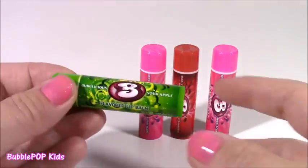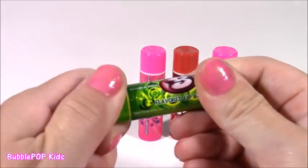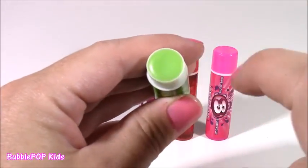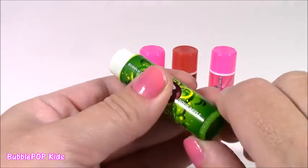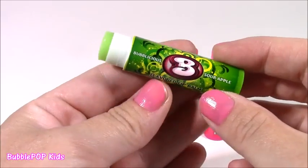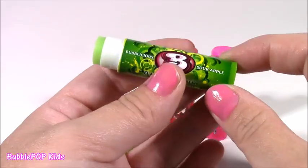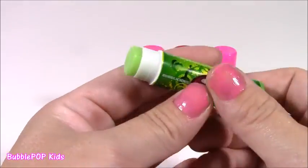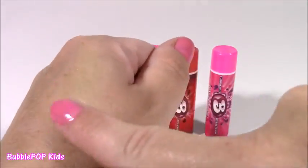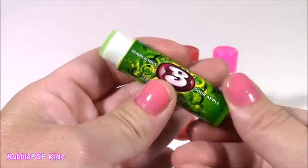Here we go — the first one is this Green Sour Apple. I think a long time ago I did test out that gum. It's green and it does have a little bit of shimmer and sparkle. It smells super good, but I have to say it doesn't smell like Sour Apple — it smells like pancakes. I don't know why, it smells like pancakes and maple syrup. It has kind of a greenish tint to it, but it would just rub in clear and glossy. It smells really sweet, but not like Sour Apple.